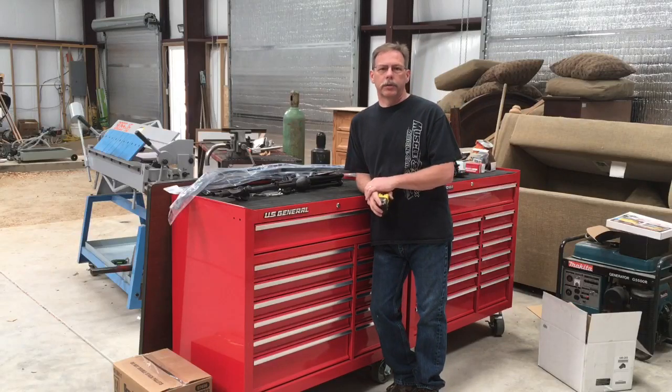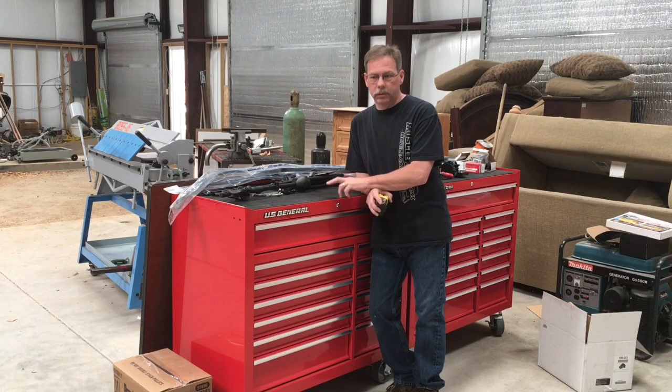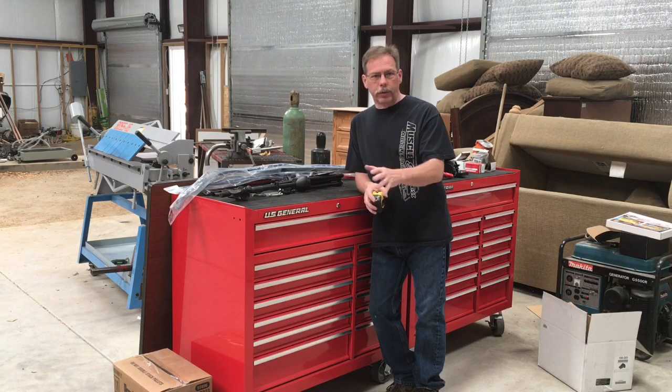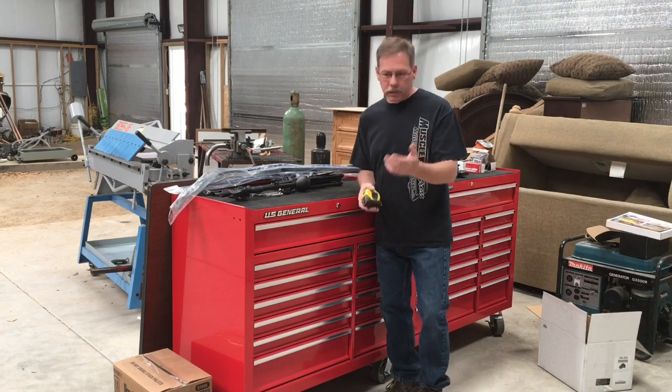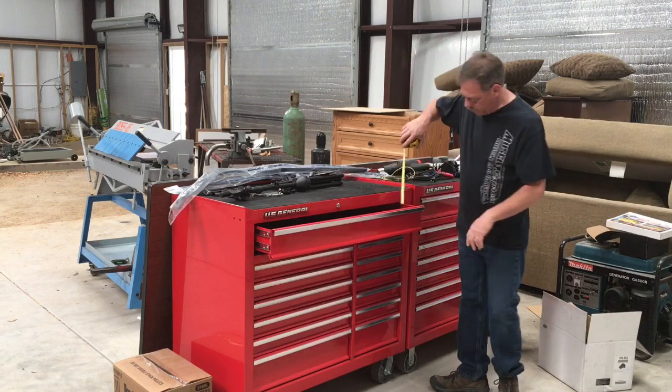Welcome back to Allison Customs Project Car TV. Recently I've had quite a few questions on these US General toolboxes. I'm not going to go over the whole review again — I'll put a link to that video at the end — but this is basically just to answer some of those questions.